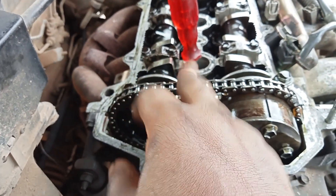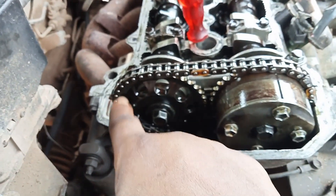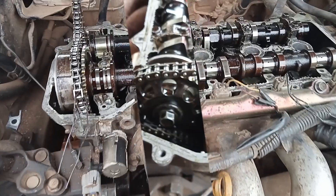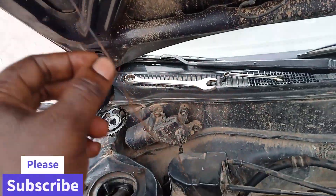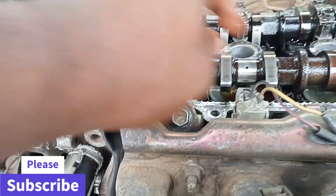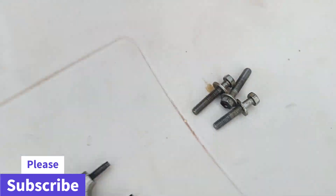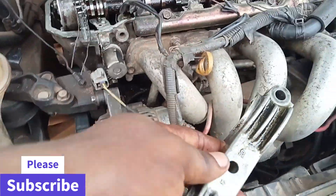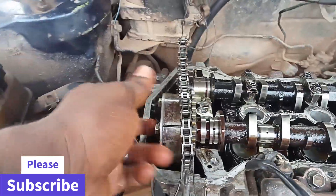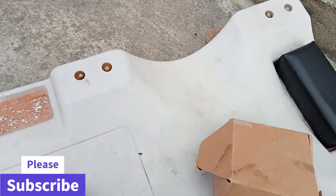Now we remove the exhaust cam and hold the chain with a band or anything that will hold it. Remove the chain tensioner — the ten bolts — so the chain can loosen. Hold the timing chain with a metal cord just to suspend it. Then remove the camshaft holder and its bolts, and lift the intake cam out.